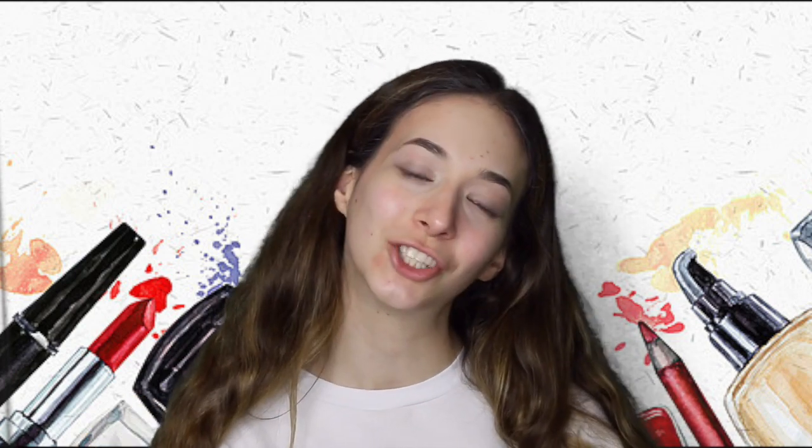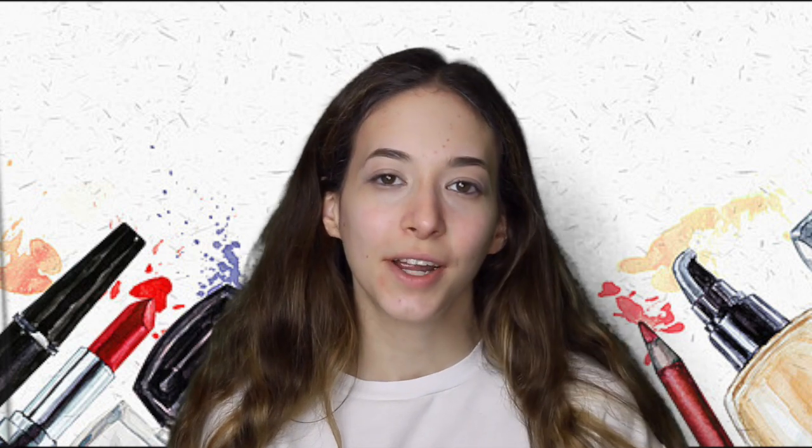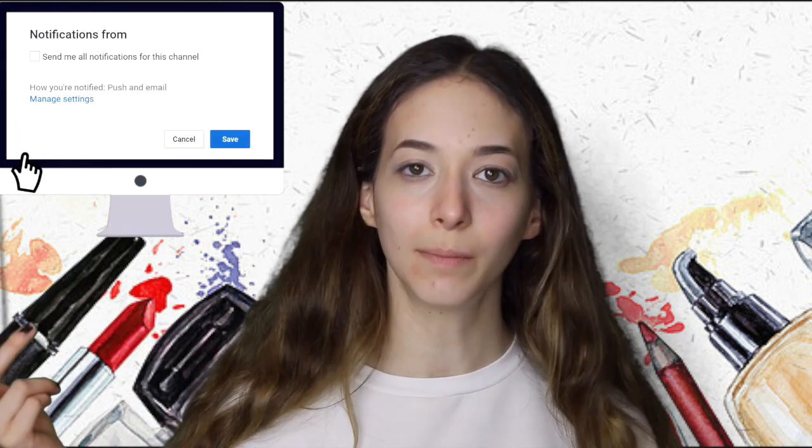Hi loves, it's Sasha here. Thank you for watching. If you are a subscriber then welcome back. If you are new here then welcome. Make sure to subscribe and click the bell so you don't miss my next video and you are notified.